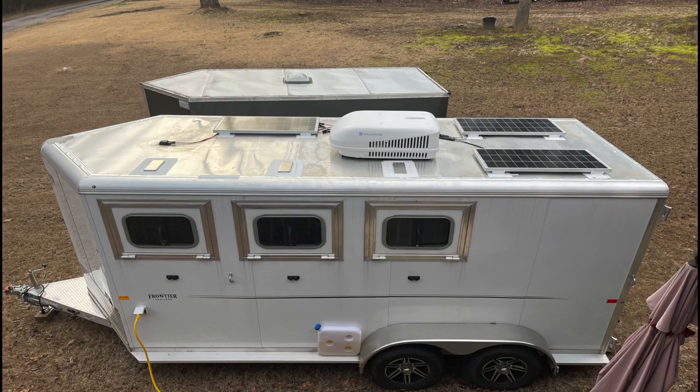Today I'm going to show you how I installed my diesel heater, air conditioner, porch lights, and the fillings enclosing the ceiling on my 6.8 by 15-foot conversion trailer.